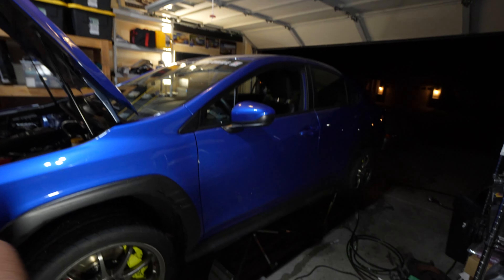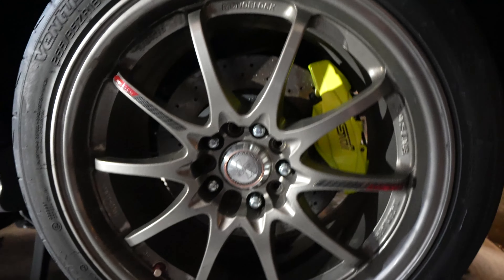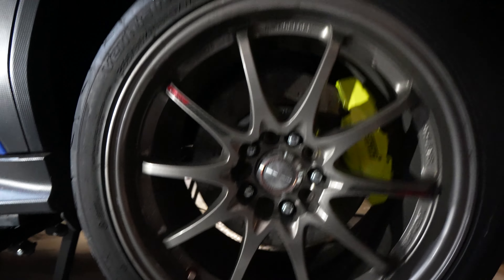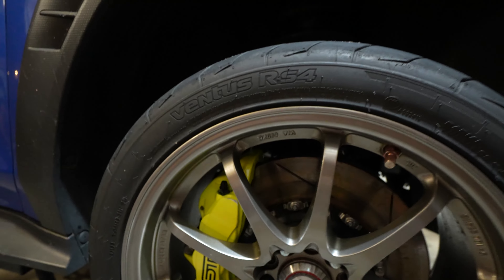We are all done - all the wheels are back on, everything is lightly torqued, I've got to put it on the ground, and everything is bled. I only used about one and a half quarts of brake fluid, so you at least need two to get the full job done. I bought a four pack, that's probably a better deal - it's a four pack for like $60, probably the best way to go. Let's get this thing on the ground.